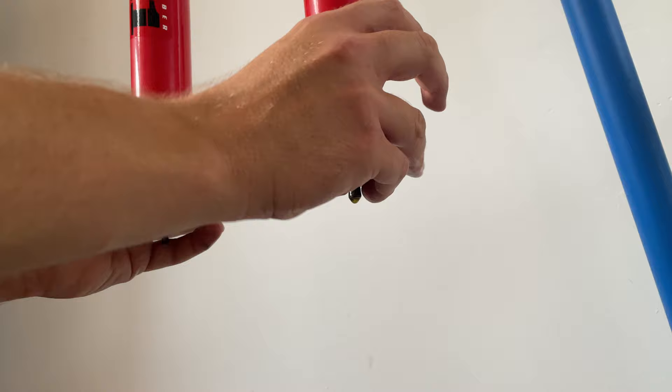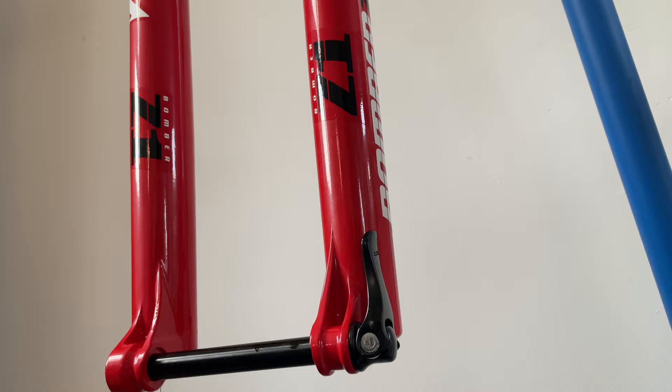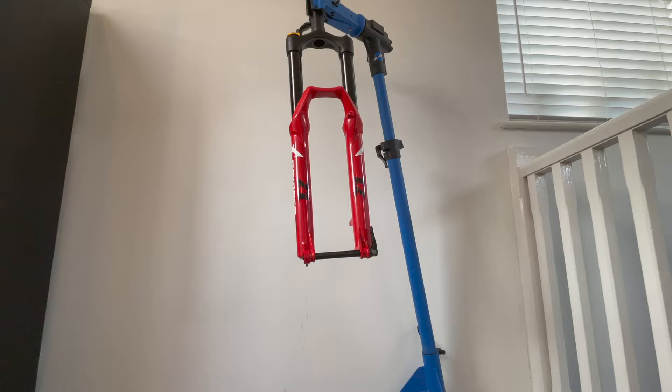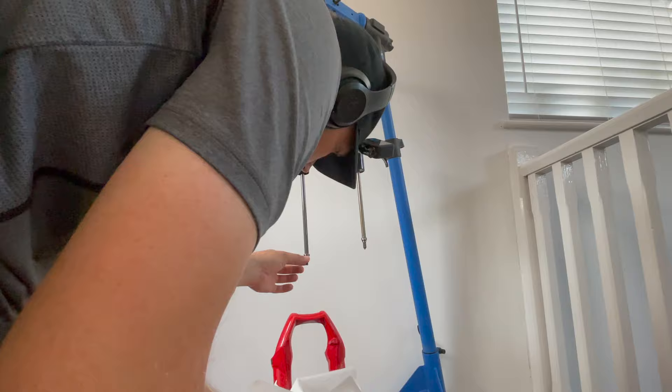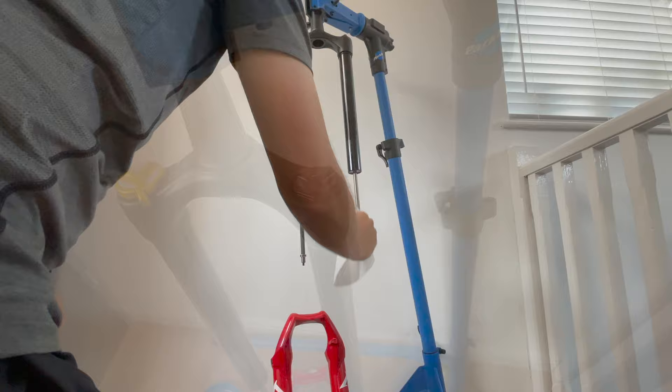The lower legs are now free from the upper legs so you can just pull them off. I like to place them in the bowl at this point to let them drip out completely and not cause a massive mess. I then use some towel to wipe down the forks to make them easier to work on and to check there's no oil or damage anywhere.